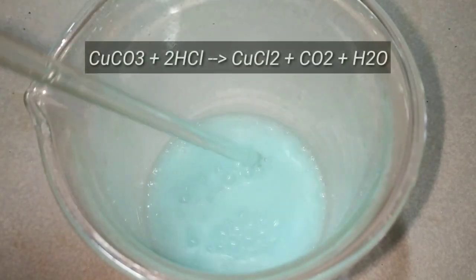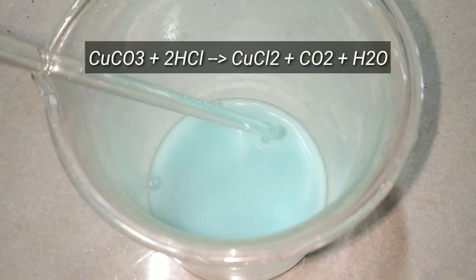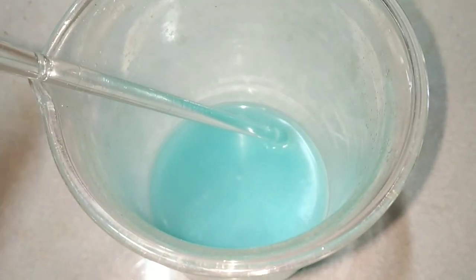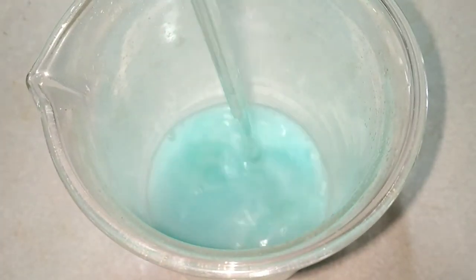What's happening here is copper carbonate reacts with two molecules of hydrochloric acid to form copper 2 chloride, carbon dioxide gas, and water.